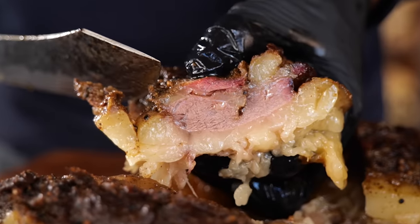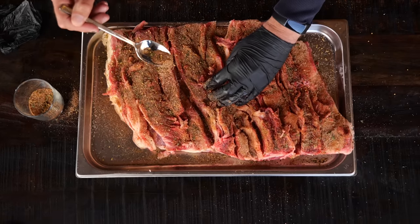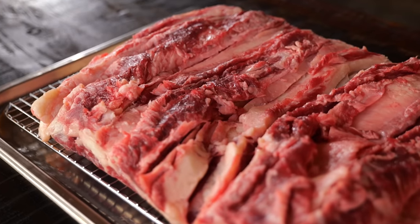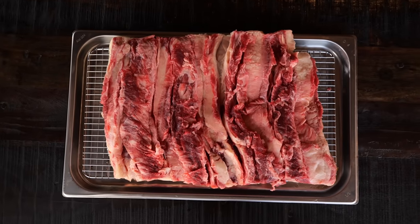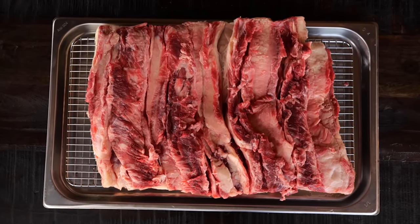Big thanks to Bernhardt for sponsoring this episode. Barbecue is all about taking an inexpensive cut of beef and turning it into something delicious. Everything we cook with nowadays is getting more and more expensive, and that's what I'm gonna change. I found something that's going to make barbecue inexpensive again — this is beef belly.